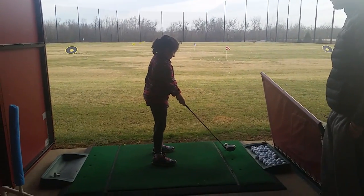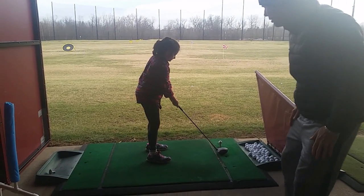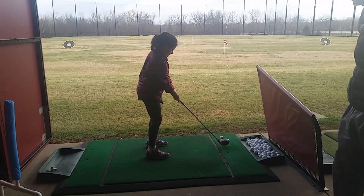Keep the knees flexed. Now hold on a second. Take it like this even. Make sure you get a little more tilt over. There you go. Good rounds.